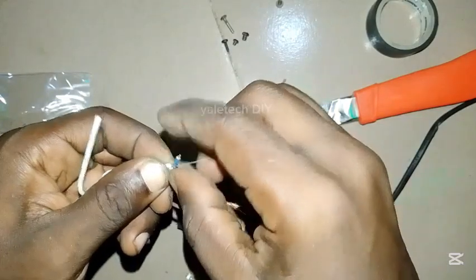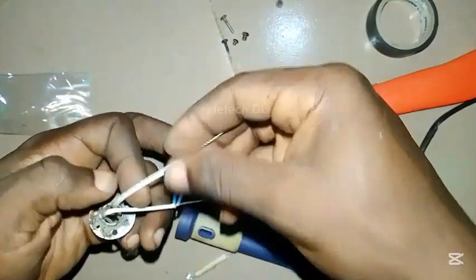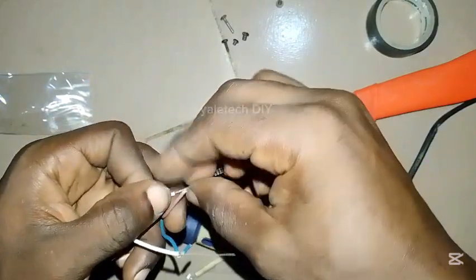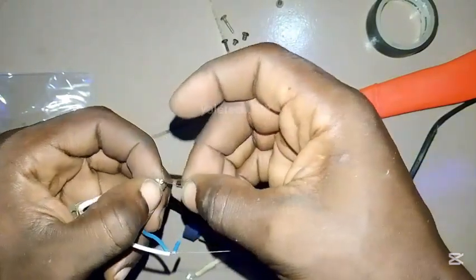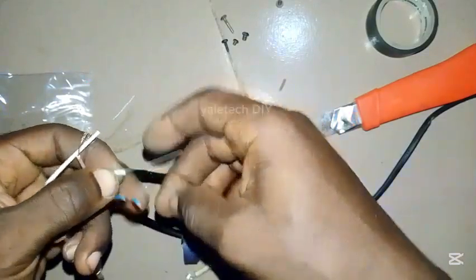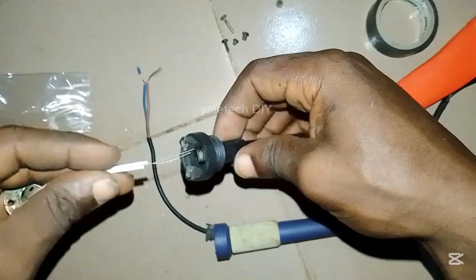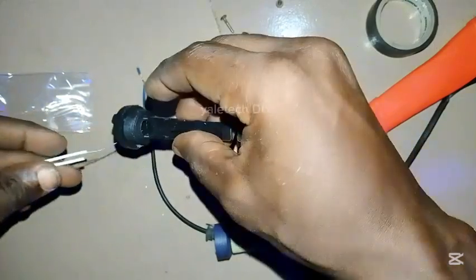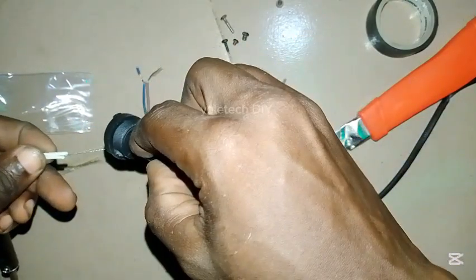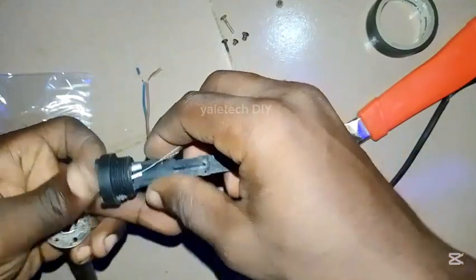If possible, solder it — I cannot solder this one because this is the soldering iron I'm using, but it's optional. I almost forgot — this wire should pass through here, please take note of that. It should pass through and come in here, so let's put that in.